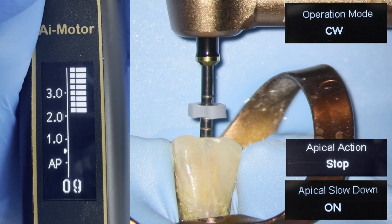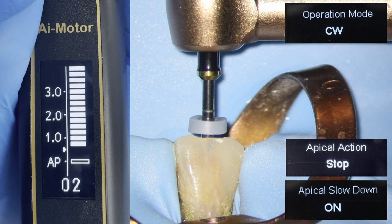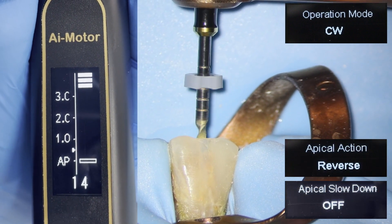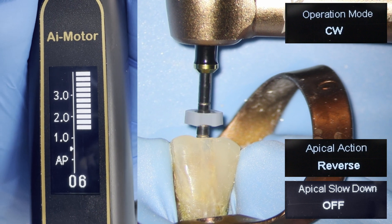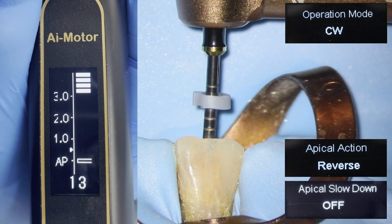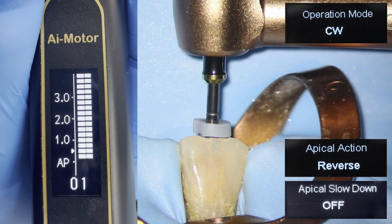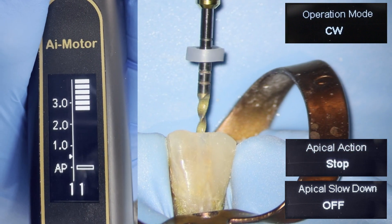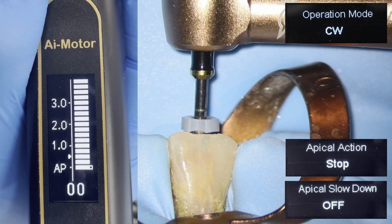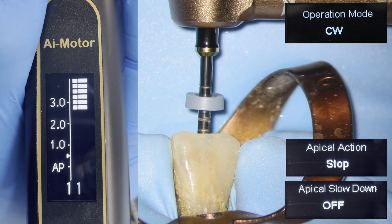You need to be careful in stop mode because sometimes when it stops abruptly, it can jam itself into the canal. With apical slowdown off and apical action set to reverse, the file will not slow down as it reaches the apex, and when it does, it will quickly reverse — blink and you'll miss it. With apical slowdown off and apical action set to stop, it won't slow down and will abruptly stop.